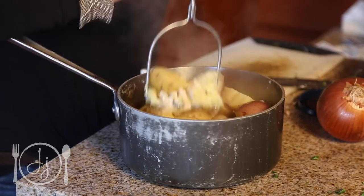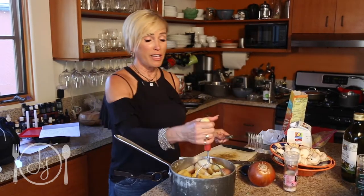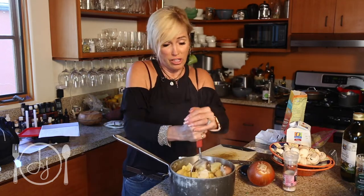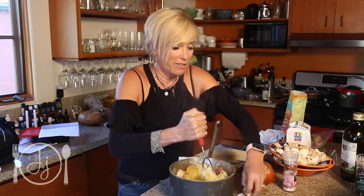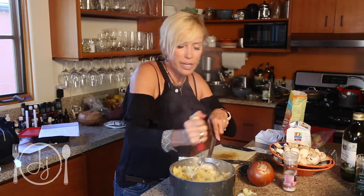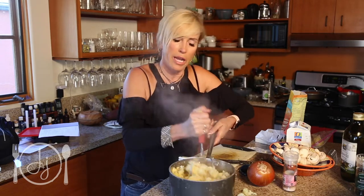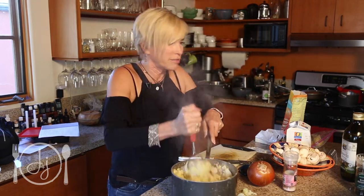Miyoko also teaches you how to make this stuff — if you want to learn, just get one of her cookbooks. I have a fancy potato masher I got for my wedding 18 years ago and I never use it. Instead I use this masher that I think I got for a quarter at a rummage sale when I was like 10 years old — I've never been able to find one I like more. If you want them super smooth, you could use a hand mixer.